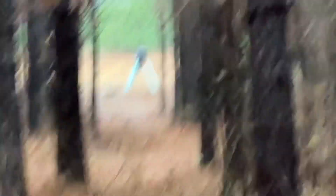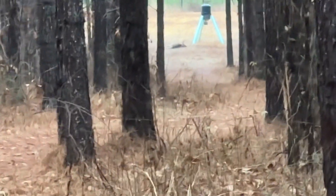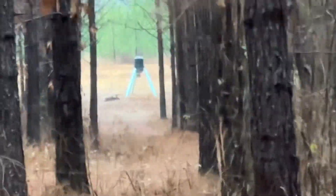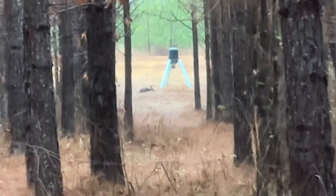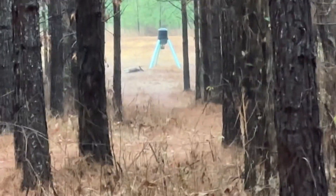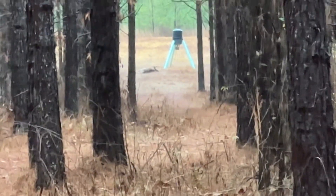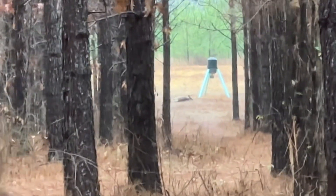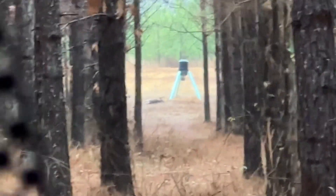Buck down baby! McGuire Ballistics 168 grain Copper Rose hollow point out of the 30 TC, going roughly 2,800 feet per second. That shot - I ranged it to 150 yards to the feeder. He dropped like a freaking sack of hammers.